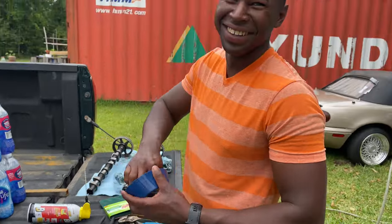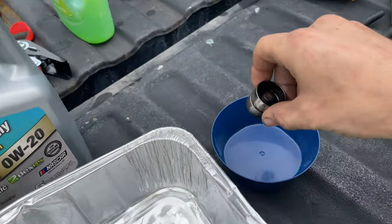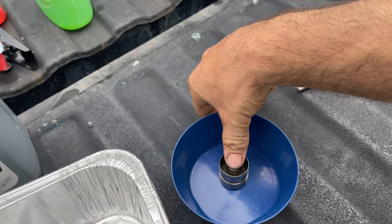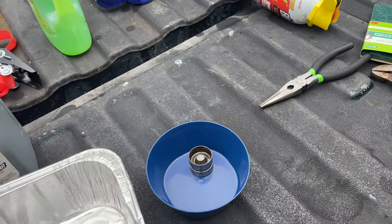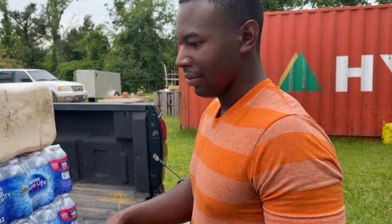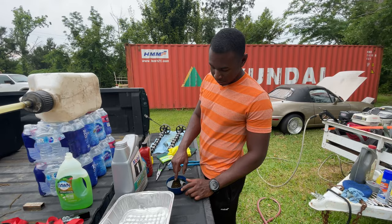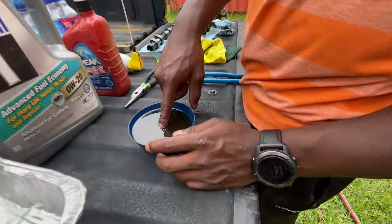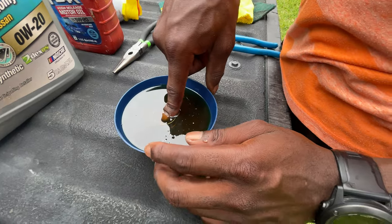We're going to pour some oil into a recycled cat bowl — don't worry, we'll clean it. We're going to stick the lifter in the oil, bloop bloop bloop, oil will be over the lifter, and then we're going to go until air stops coming out. John is literally about to take the plunge — let's see if we can get the air bubble coming out.